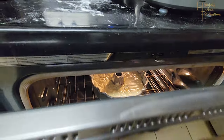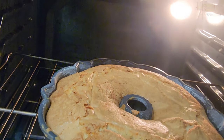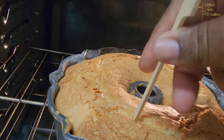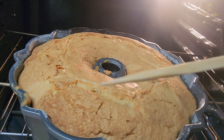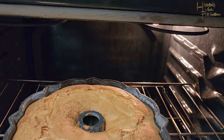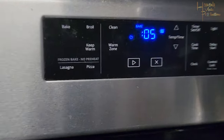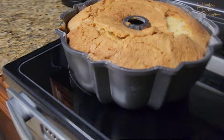What I use is a long toothpick to poke the cake after about an hour and 20 minutes. If the toothpick comes out clean, the cake is ready. If it comes out with batter, the inside isn't cooked yet. I put it back in because there was a little batter, let it run about five more minutes, and then it was done.